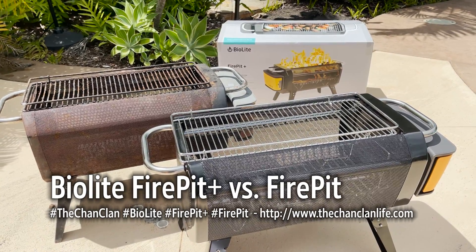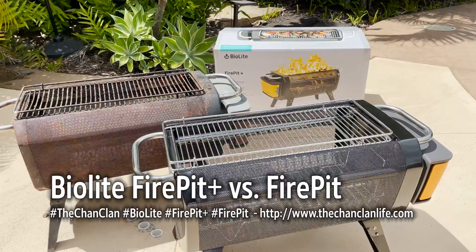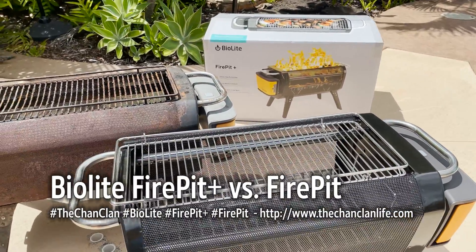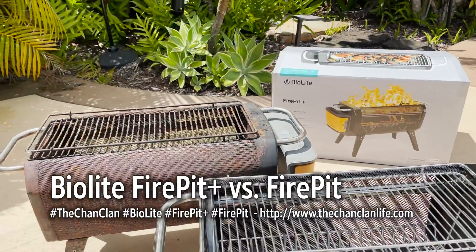Hey Chanclan Tech Talk viewers, this is Dan and I am posting up a review of the Fire Pit Plus as compared to our old BioLite Fire Pit.